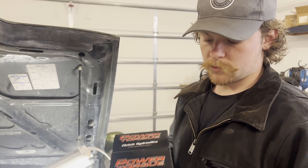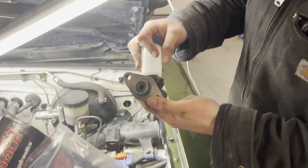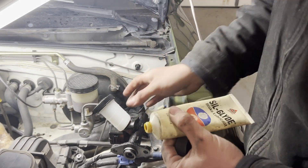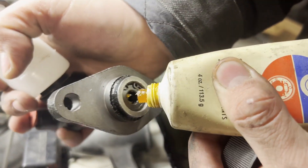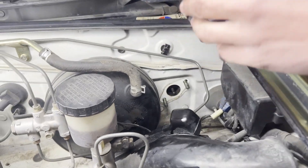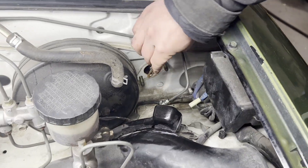Here is our new master — there's the Power Torque part number for it. It doesn't look like it comes with a new gasket to seal against the firewall, so we're going to have to take that off the old one. Let's go ahead and throw a dab of grease into where the push rod rides, then put our gasket on the firewall side.